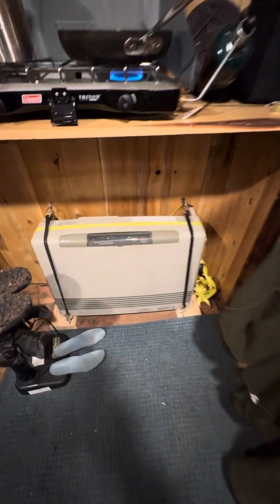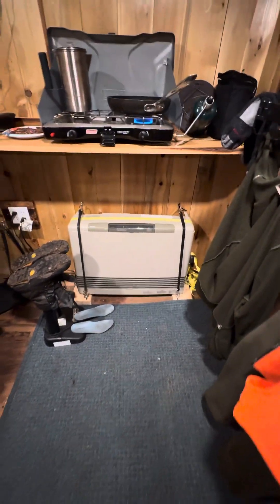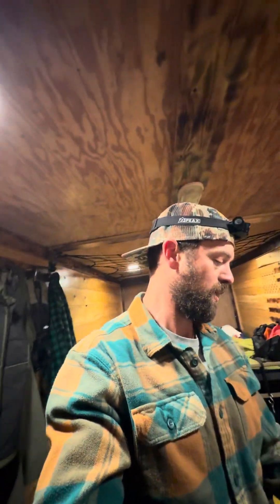That's a Rinnai heater. Currently the Rinnai is being powered by my truck. But then I have a Generac power bank — at night I plug that in underneath here. Basically we just have two different wiring harness setups. Currently it's being powered from the truck, and when I bring that power bank in, I plug that in. That's a 1,000-watt unit, and that'll get me through the night, and then some.